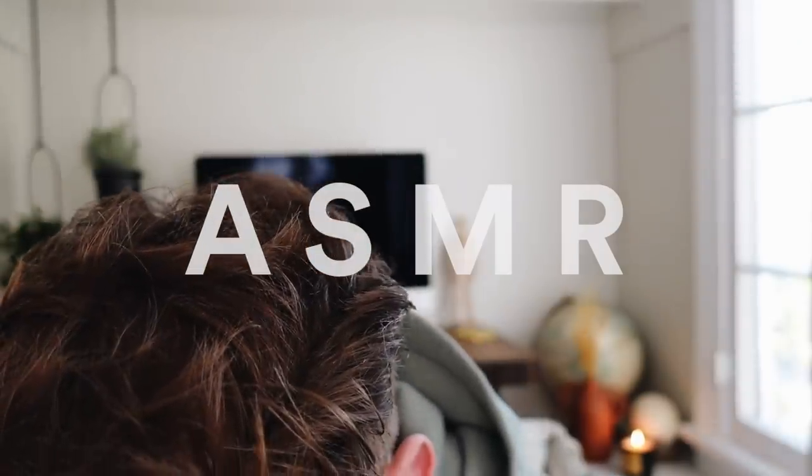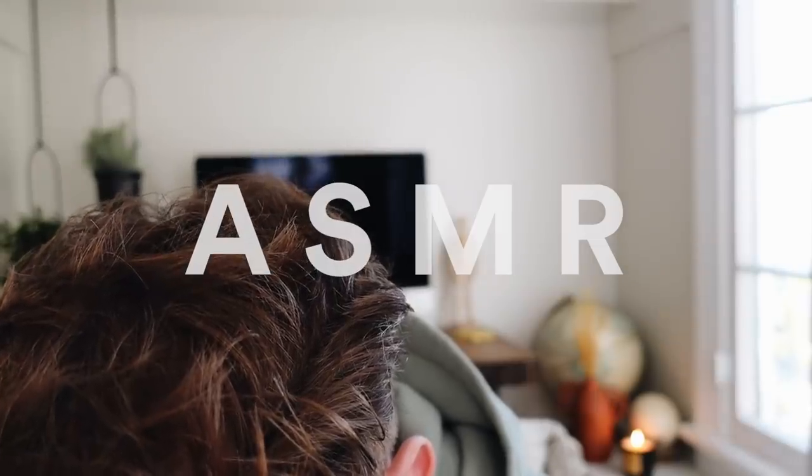Welcome back to my channel, it is Drew here from Lone Fox. I hope you guys are having an incredible day. I have four dollar store DIY room decor projects, and for these I really wanted to take them out of the box and not do your traditional dollar store projects.